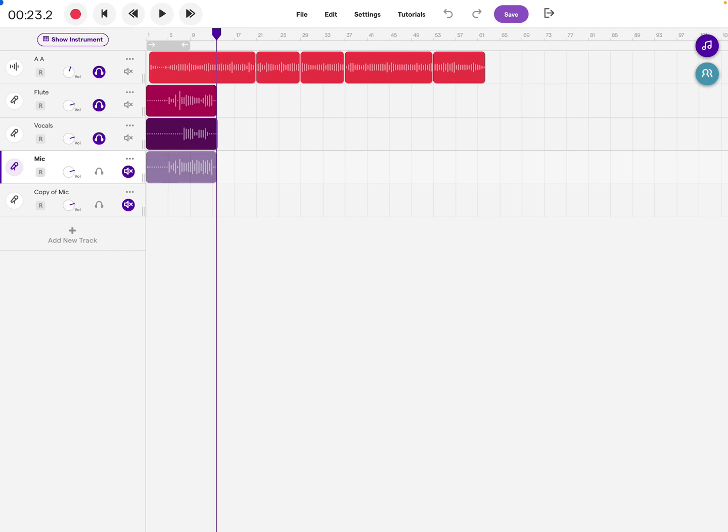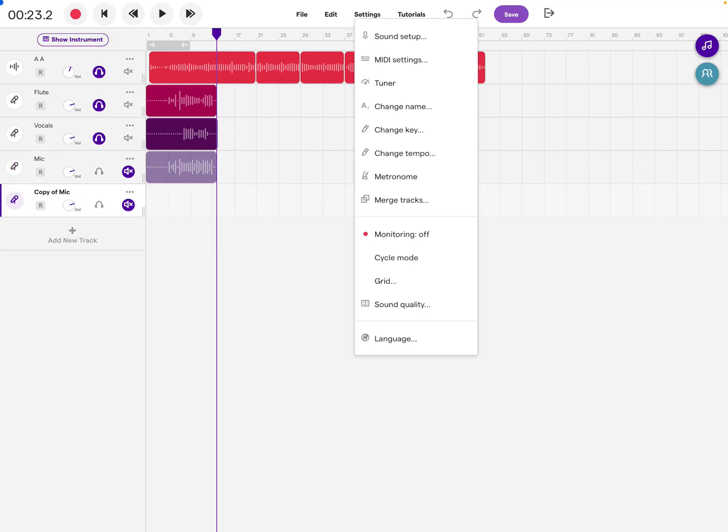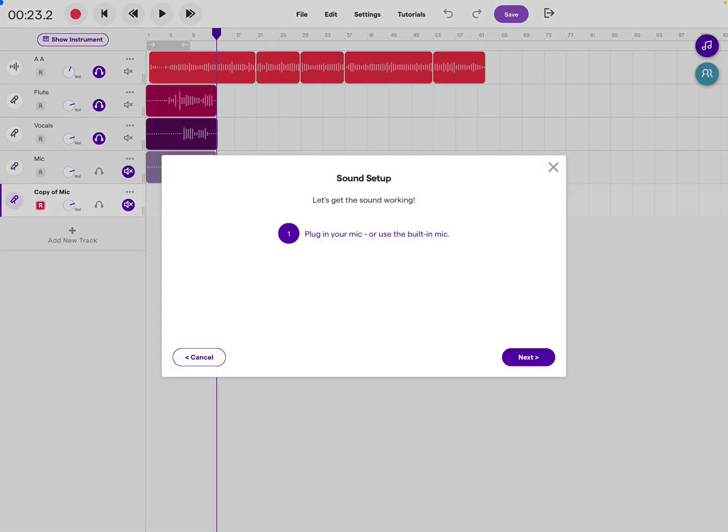Here's your quick setup tutorial on how to make the microphone work from your iPad. Open up Soundtrap and go to the settings menu, then go to Sound Setup. I'm using headphones and I would recommend you always use headphones when recording in Soundtrap or with your IPS app.